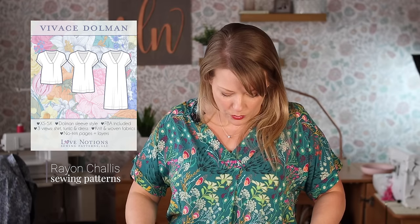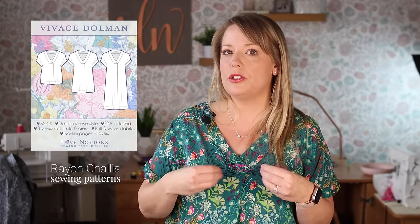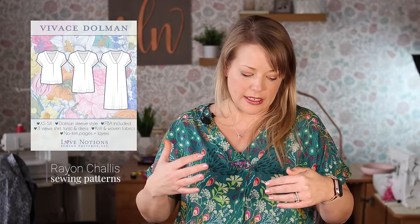Another pattern great for rayon chalé is the Vivace Dolmen. This pattern can be made in both woven and knits, and it really shows off those bright and bold beautiful prints of rayon chalé nicely. It has a cute little pleat front, the neckline is interfaced so it'll stand up to whatever you throw at it, and it's just really nice, light, and airy — great to throw on with shorts or jeans.